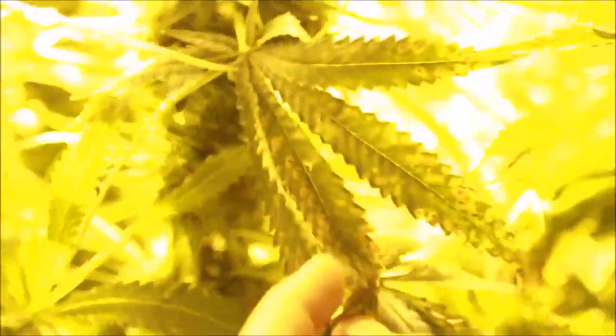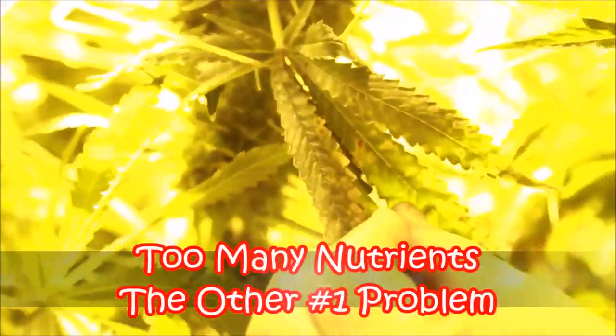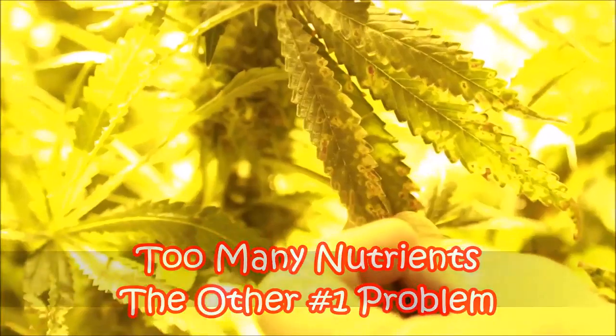If you look at the leaf on this plant you'll see that's definitely too much light and too many nutrients. You can sort of start to see it blanch out, and this flower over here kind of supports it with the burning.